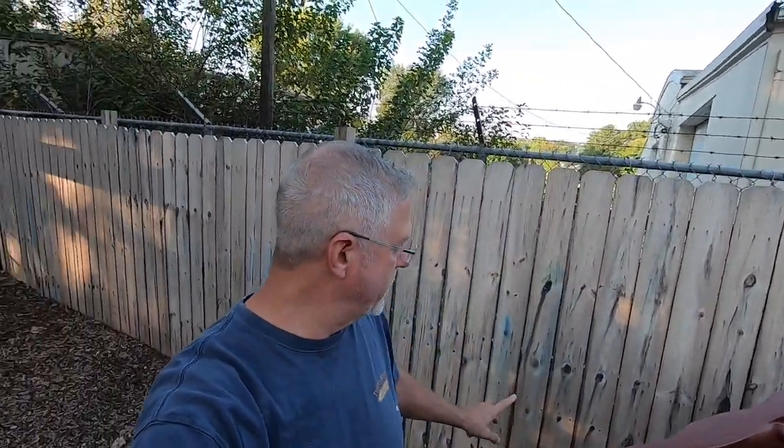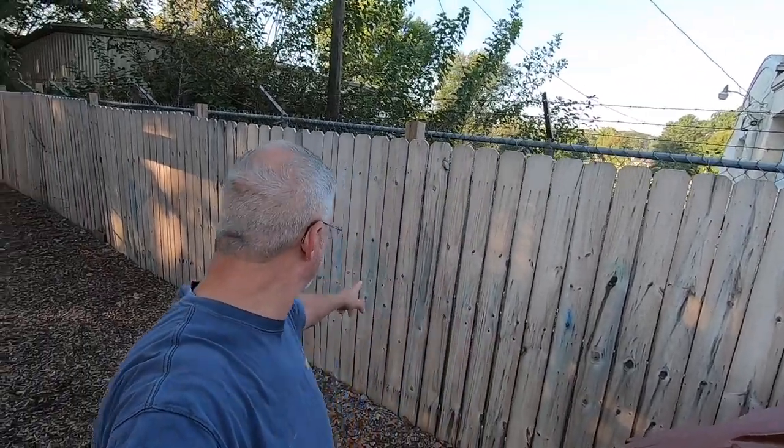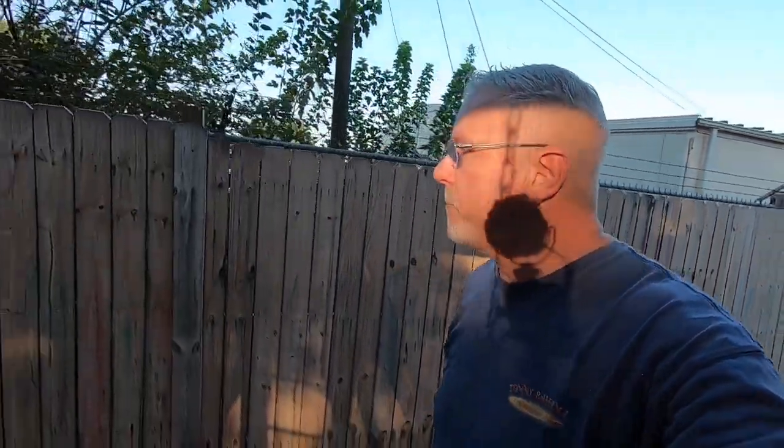I have a tendency with this fence that those nails work themselves out. This fence gets a lot of abuse because there are a lot of kids — you'll notice the blue chalk on the fence. They ride on it, it gets bumped and knocked around, and over time those nails just work themselves out.